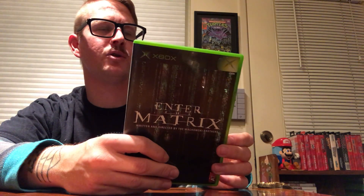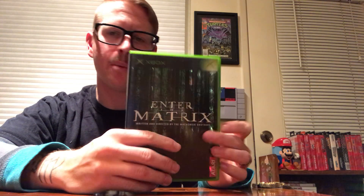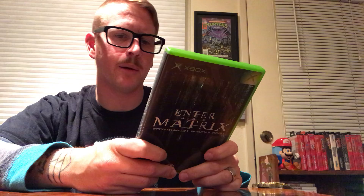Enter the Matrix made by Atari. I had this on PlayStation 2 as a kid — I enjoyed it enough to just play as much as I could. I remember getting stuck on the driving levels; they were a little dark and hard to control. It's one of the many games that can run at HD 1080i — not very many games at the time were able to do 1080.